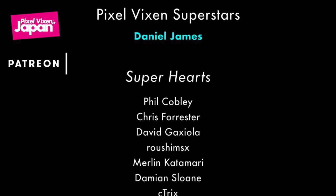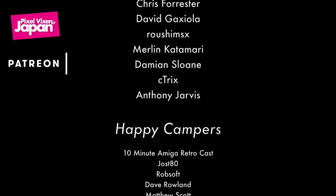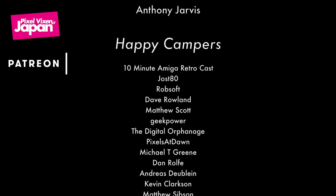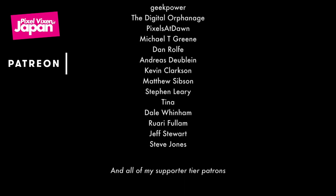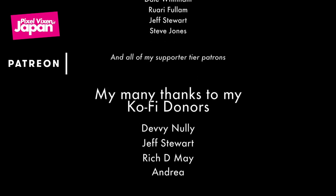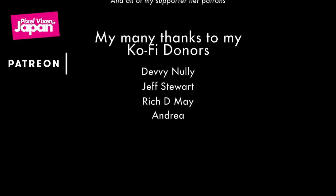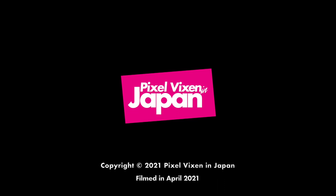Thank you, I hope you enjoyed the video. Just leave a comment below. We'll see you next time.